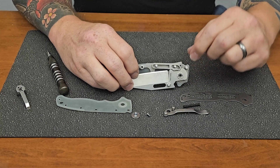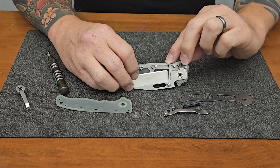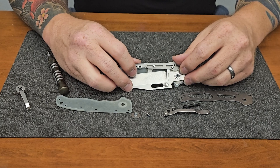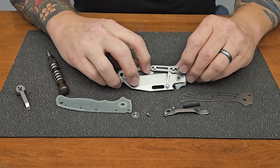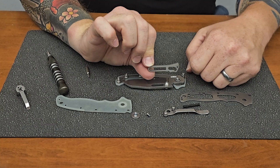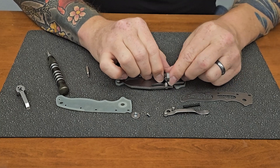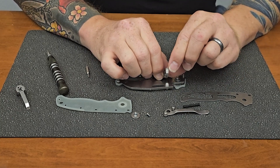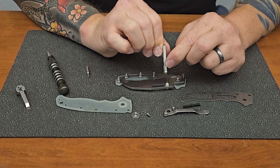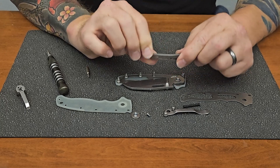With the blade closed, that spring in there is keeping this lock forward. When you push this back, it's going to push against the spring, and when you let go, it will actuate forward — it rides on these two posts. So this is the actual lock. Right here in the front where your finger would grab to actuate it backwards, there's some jimping. And there's also some jimping here on the thumb ramp where you would rest your thumb. So that's the locking mechanism.